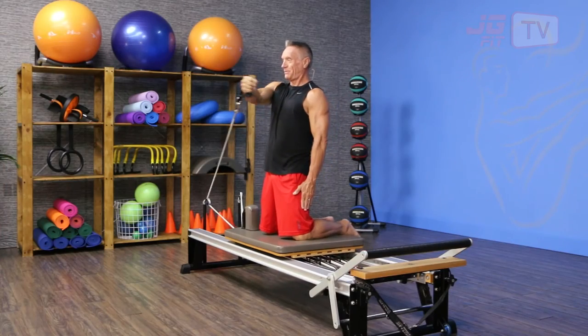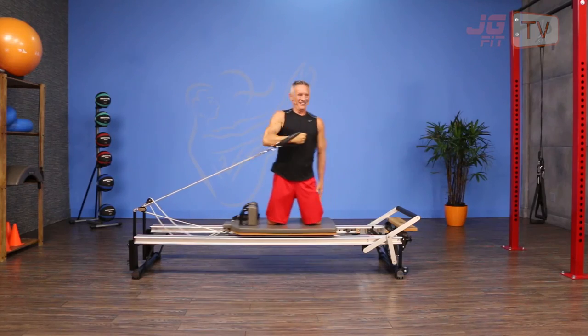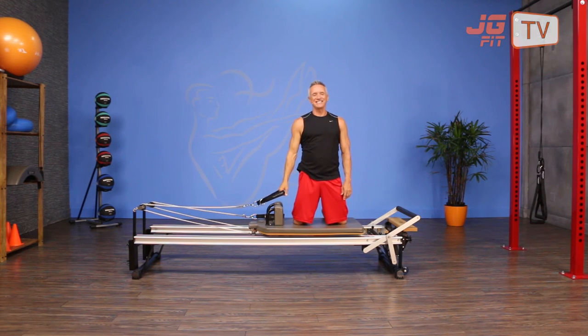I'm gonna exhale as I press through and inhale as I open it up. I can add rotation to this to make it even more fun — exhale and inhale and come back. That's the move of the day. Make sure you do both sides. I'm John Gary. Thanks for joining me on JG Fit TV.